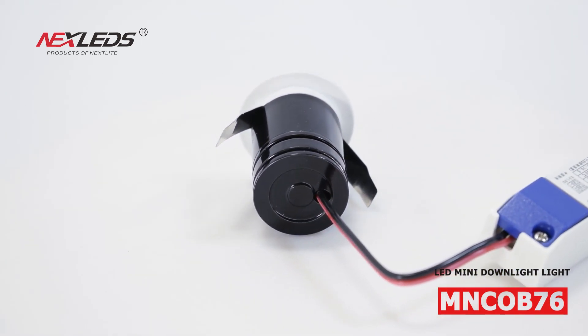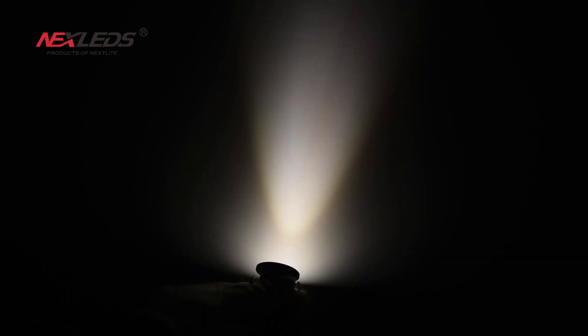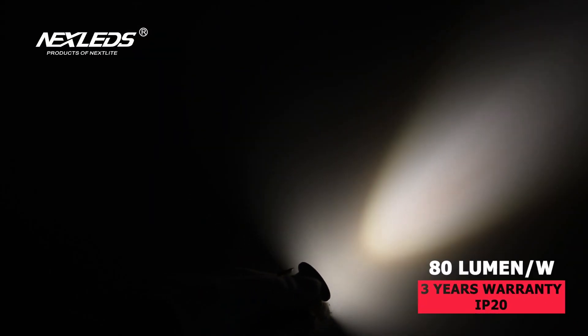There are 6500K, 4000K, and 3000K color temperature options for choice. It is suitable for home, shop, hotel, etc.